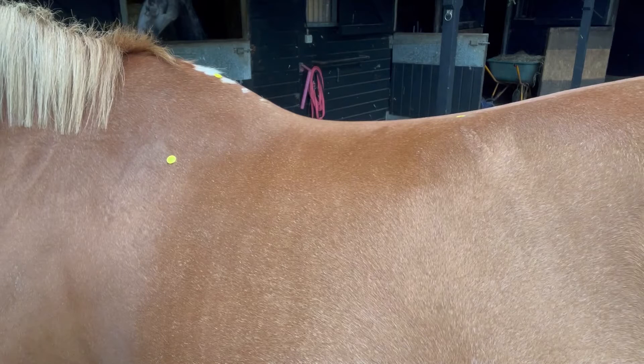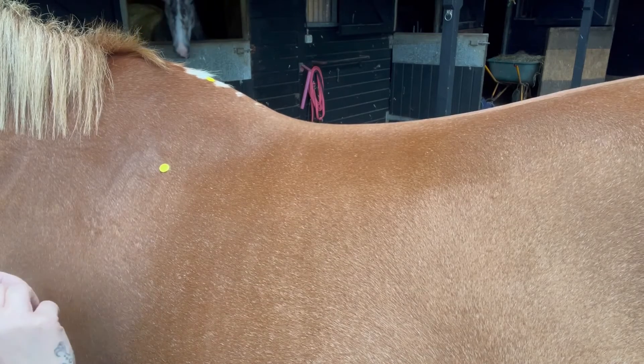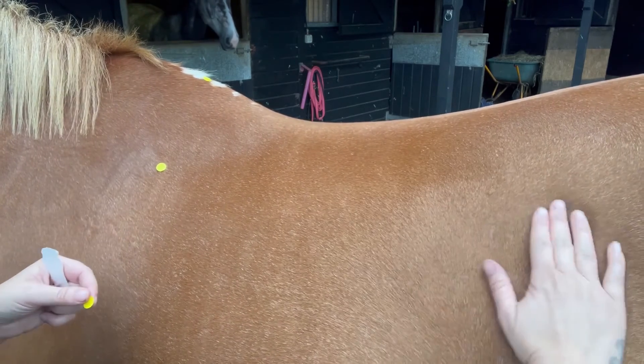Step 2. This is slightly trickier on some horses, as you need to identify where the 18th rib is and follow the sloping line up to the spine. Some basic anatomy research will help you. Feel along the side of your horse until you feel the last rib. Your horse's ribs will slope up at an angle towards the spine. You want to place your finger on the outside of the last rib and then follow the angle of the rib up to the spine and place your sticker.